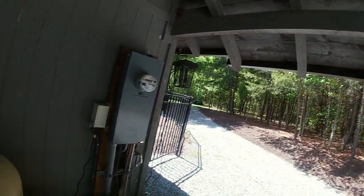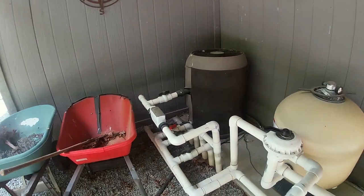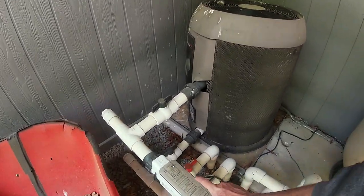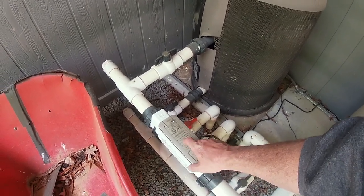So guys, one of the first things you want to do — and you want to do this about a day before you're ready to start your chemicals to get rid of your stains — is you need to turn off your chlorine generator. I use the salt system, so you can just pull the wire. I went in and flipped my circuit breaker, and you know your generator is off when all your lights are off here.